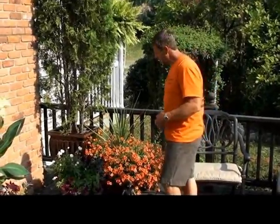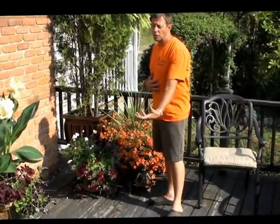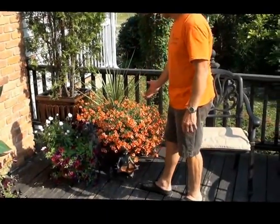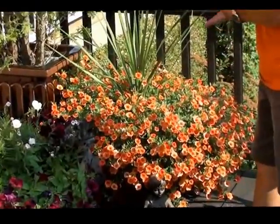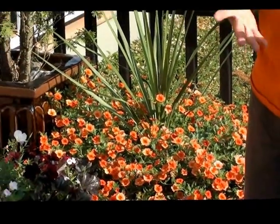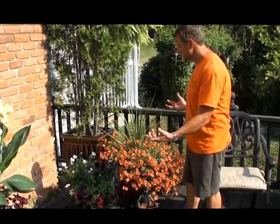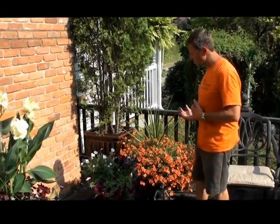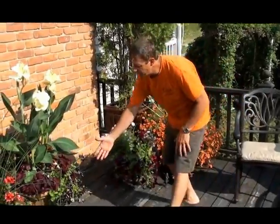Now let's touch on spillers — we want stuff falling over and down the pot. This is a Million Bells petunia in an amazing tangerine color. It just blooms all summer long. All the new petunias — your Million Bells, your Super Petunias, your Wave Petunias — it's not like the old days when you had to deadhead each one. These are such vigorous growers. They just keep producing flowers and spill over the side. Petunias are amazing.